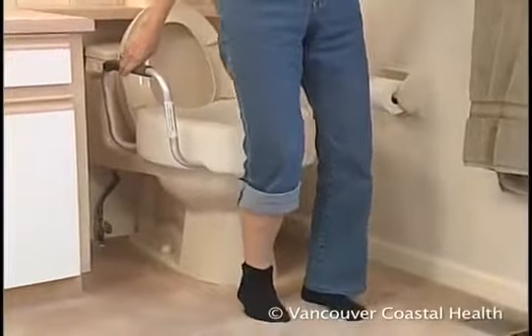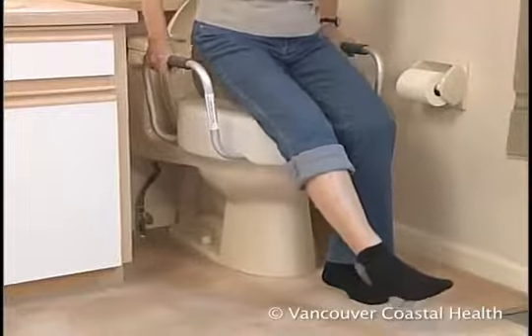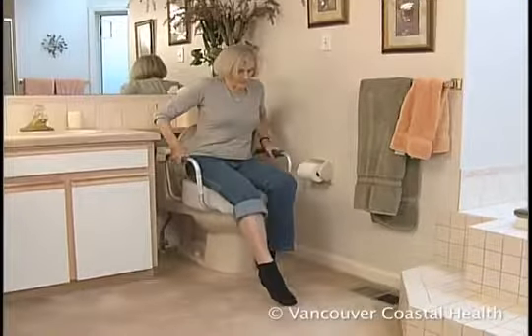When you feel the toilet behind your legs, extend your surgical leg, bend your good leg slightly, and using both arms, lower yourself onto the seat.